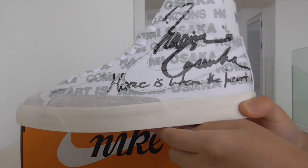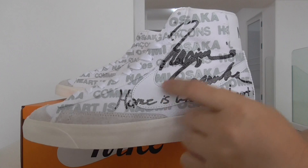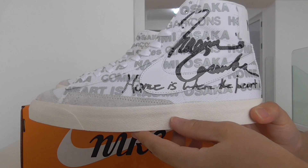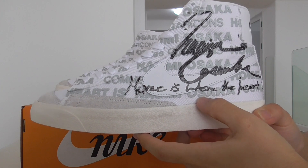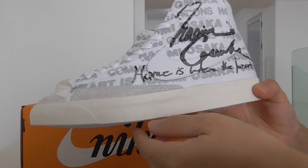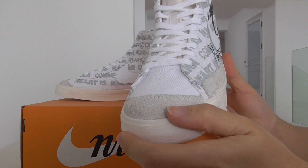Do you see what's written? And also another kind of writing as well, with a different kind of writing. About the material, it's rubber — milky white, lightly textured. This part also has the grey suede.